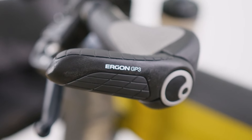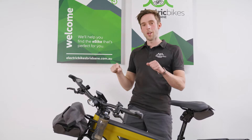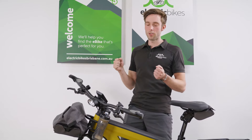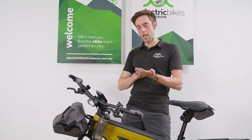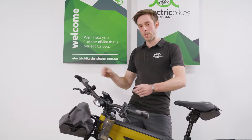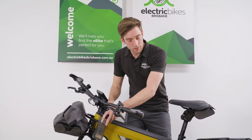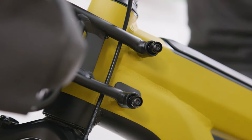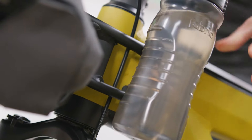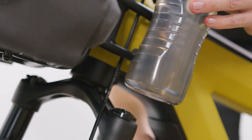This bike came standard with the Ergon GP3 grips. A lot of people talk about the GP3 grips as a means of increasing ride height and position, but personally after riding it for a few weeks I think it's really about relieving pressure on your hands so you can ride longer without hurting them. Also standard with the bike you get fabric water bottles that fit on the mounts underneath. Really easy to pull on and off — I was doing 55 km/h down a gravel road and they still didn't come off, so I think they're locked on solid.